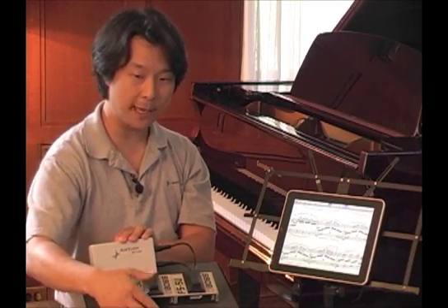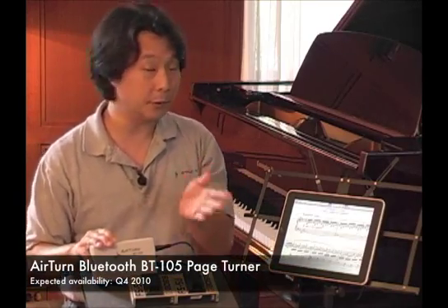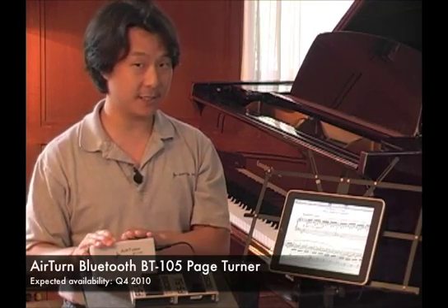Going backwards as well, half a page at a time. That's a first look at the AirTurn Bluetooth BT-105 wireless automatic page turner, hands-free system.